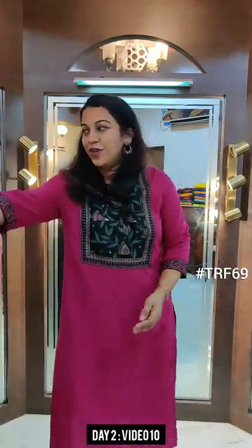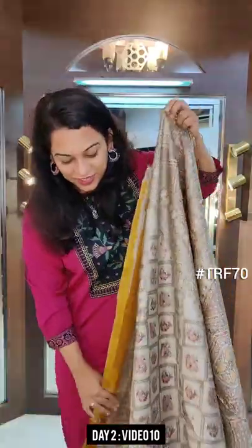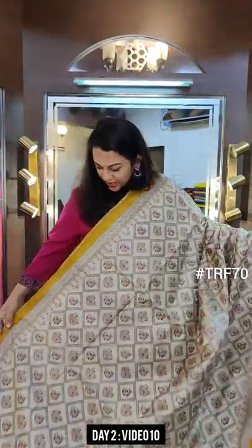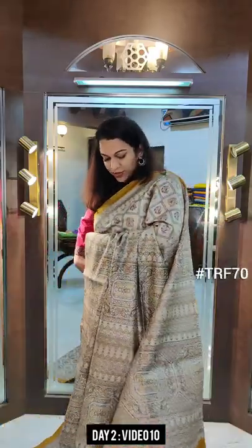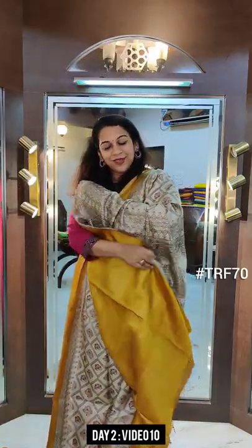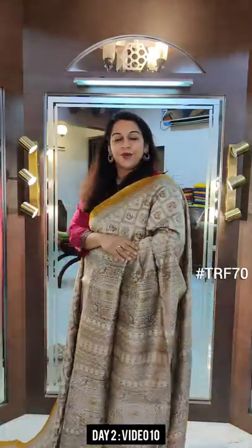Moving on to the last saree of this video and the last saree of this entire collection: a beautiful Tassar colour saree with a lovely Madhubani print. Beautiful design, ending with a mustard yellow small border. Just look at this pallu, and this is the contrast blouse. If you like this saree, please take a screenshot and send it to me on WhatsApp.